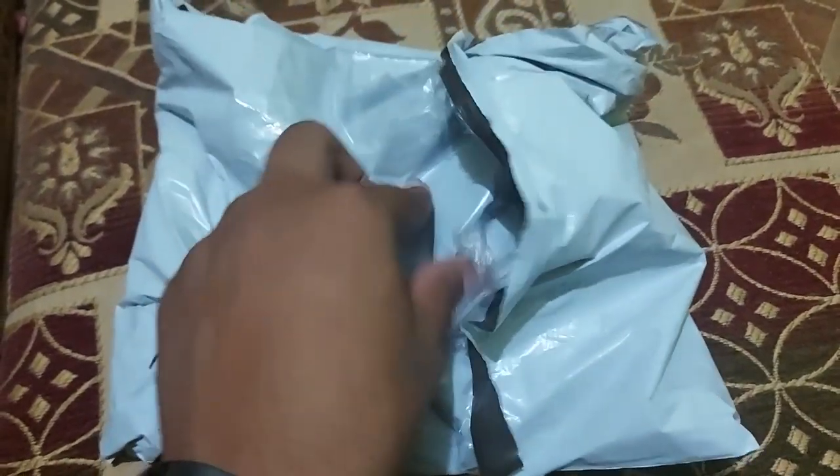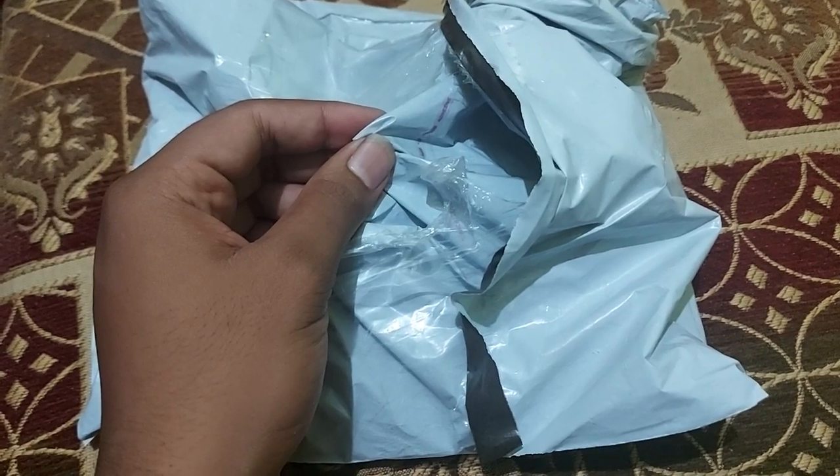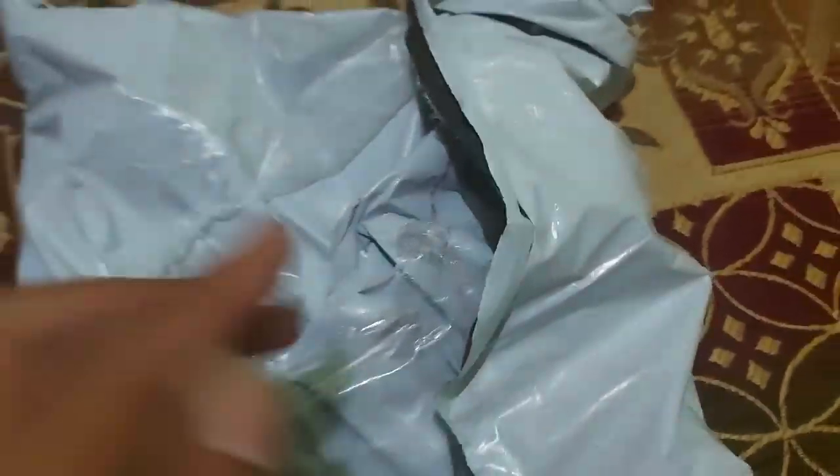So let's unbox it first. Let's unbox this — wait a second, the box is open.